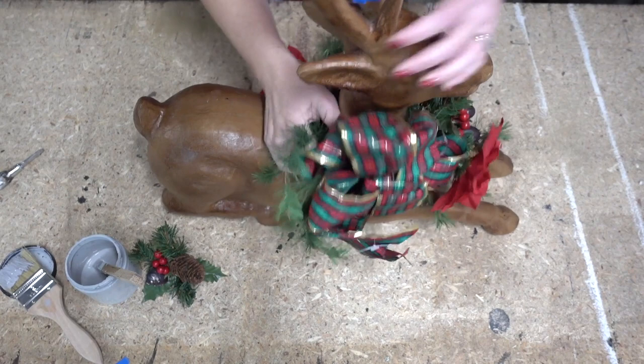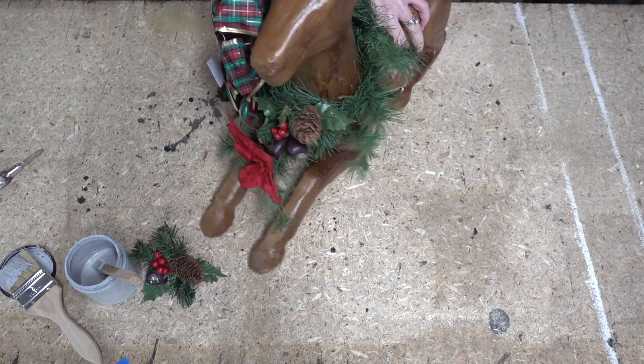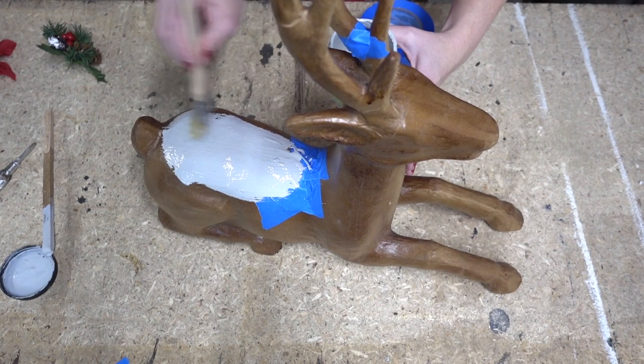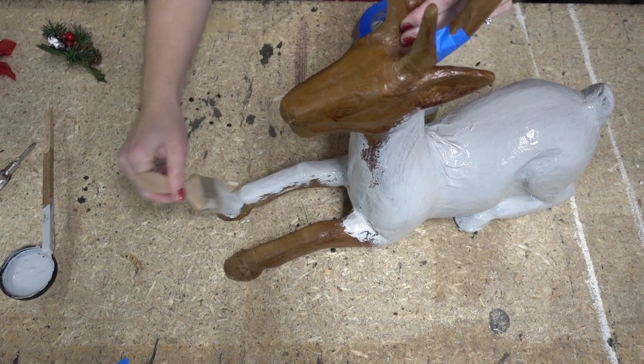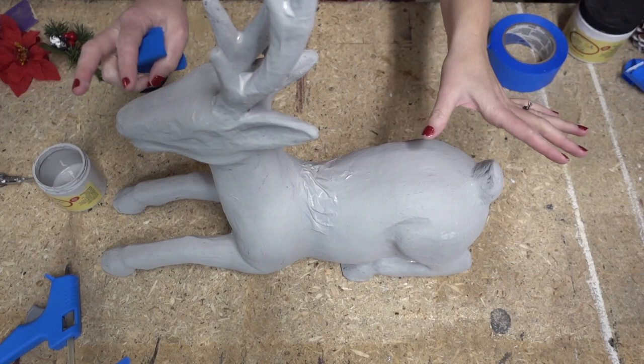I'm just going to take off his little decorations and then we are going to get started by giving him a layer of Dixie Belle driftwood paint. The driftwood on our deer is just about dry, so now it's time for the next step.